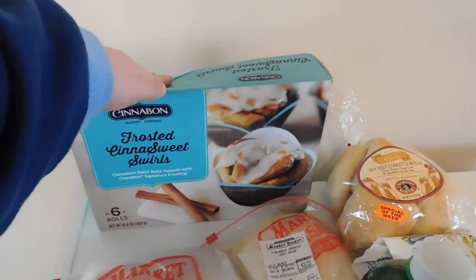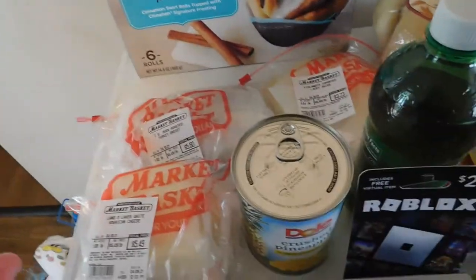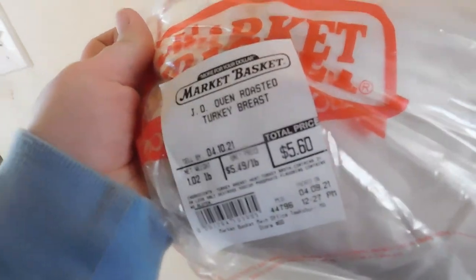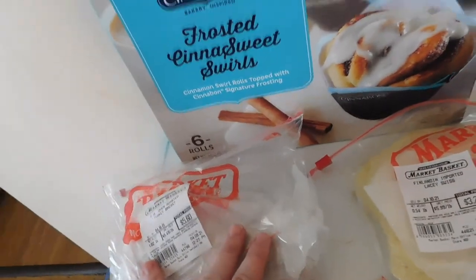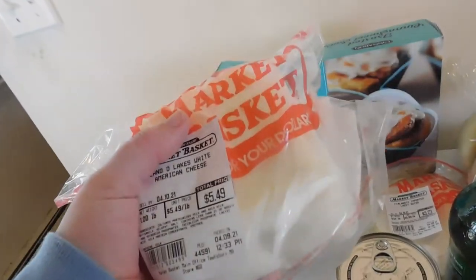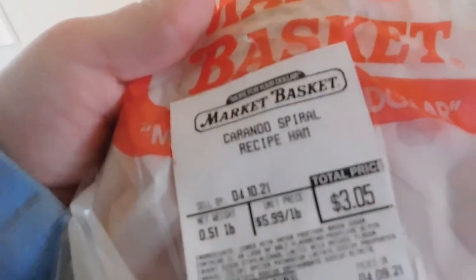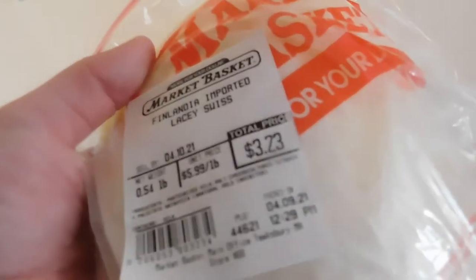So to start, these Cinnabon rolls are $6.99. I then went kind of crazy on the deli meats and forgot to pick up bulky rolls, so I'm going to text my husband to pick them up on the way home from work. We have the Jenny-O Oven Roasted Turkey Breast for $5.60 — that's a pound and two ounces — a pound of Land O'Lakes White Cheese for $5.49, and just over a half pound of Corander Spiral Ham.